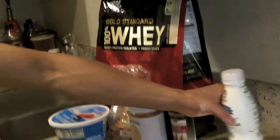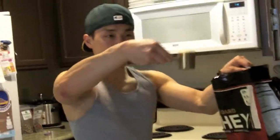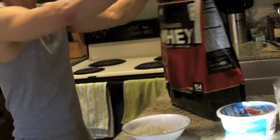The vanilla protein and the vanilla almond milk are going to work together. It's very easy, guys. I want to use two scoops of the protein powder into a little bowl — there's one scoop and there's two scoops, right into the bowl.